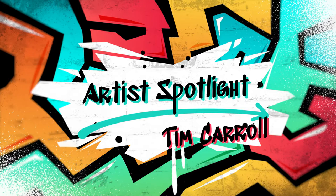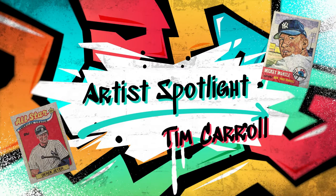Hey, what's up everybody? This is Box, and you're watching Boom Factory Live's Artist Spotlight! For this week's Artist Spotlight, I wanted to introduce the Boom Squad to Tim Carroll. Tim is a unique artist that brings baseball cards to life, one cut at a time.